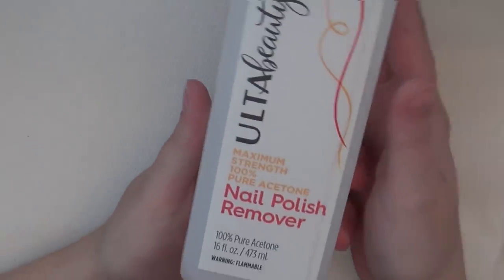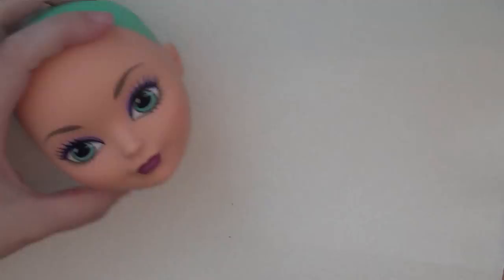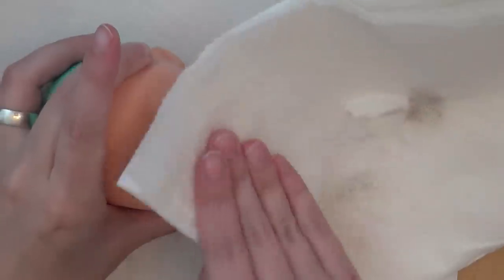Next up is removing the doll's factory paint using nail polish remover. And because the head was so big, I decided not to use Q-tips and just used a paper towel.